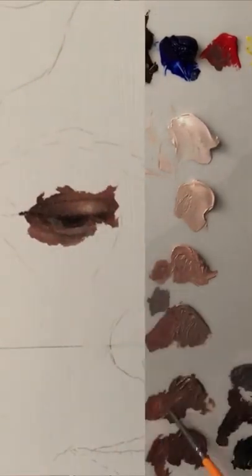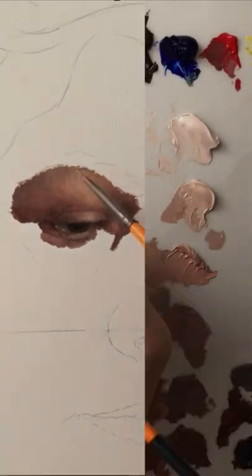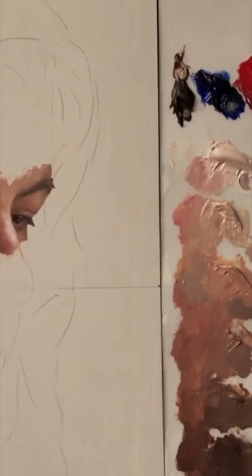I also found two colors for the eyes: a dark brown for the iris, and then a dark warm gray for the white of the eye.